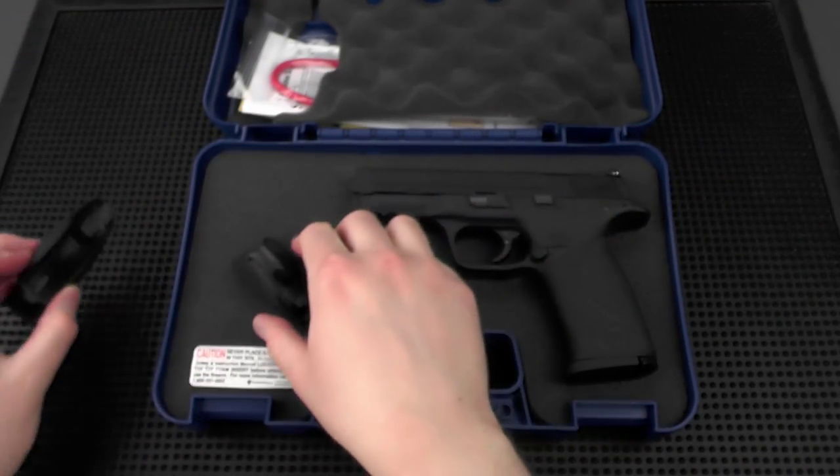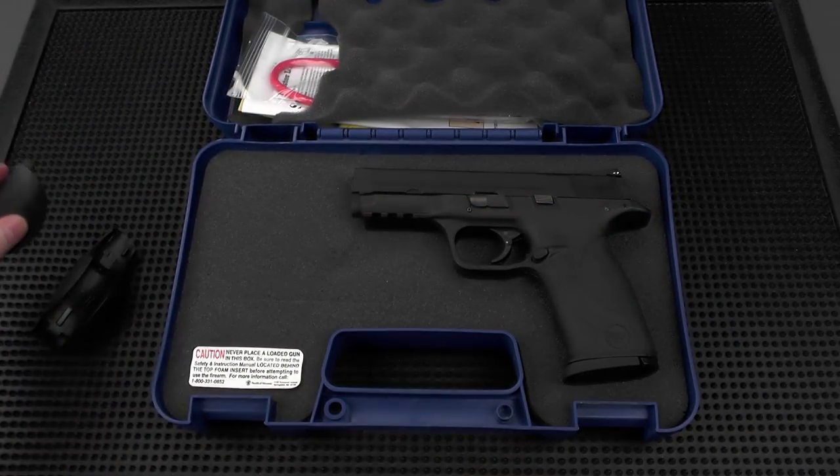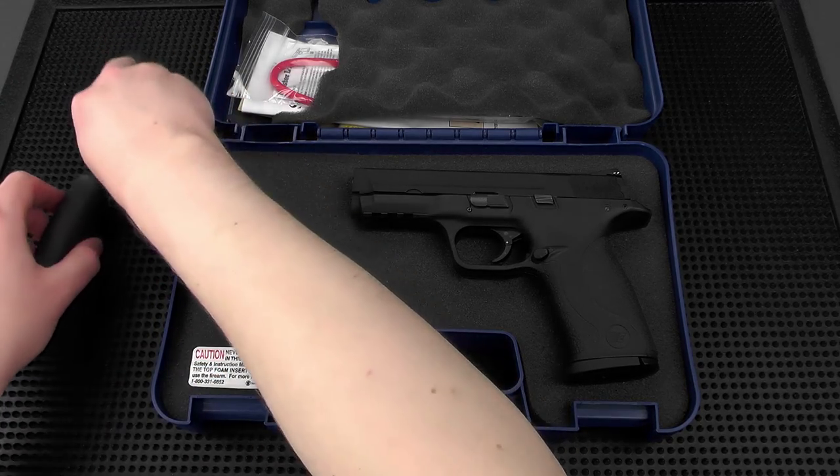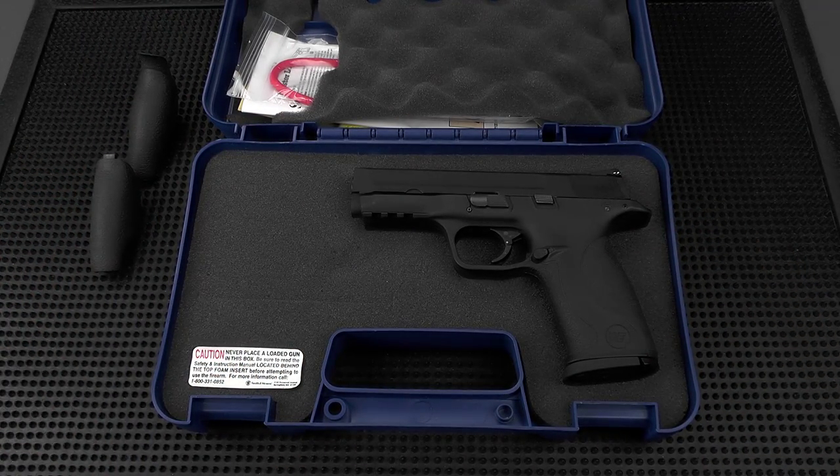It says 'large' right there, and there's the medium strap. I keep the small one installed on the pistol itself.